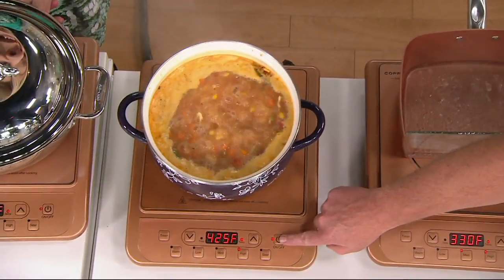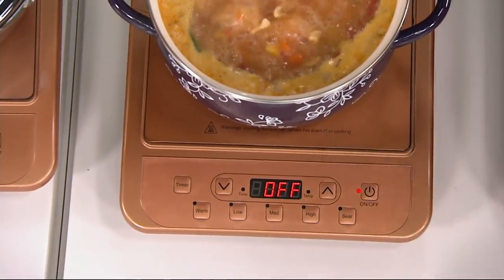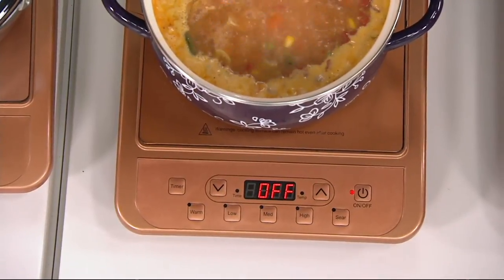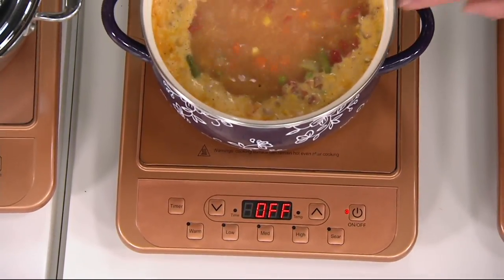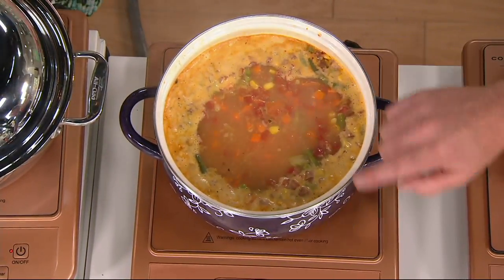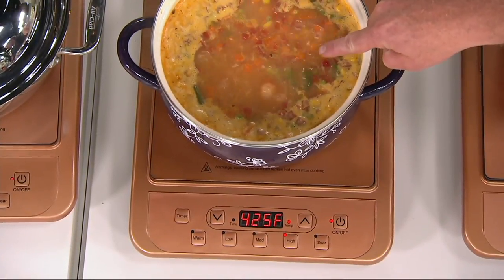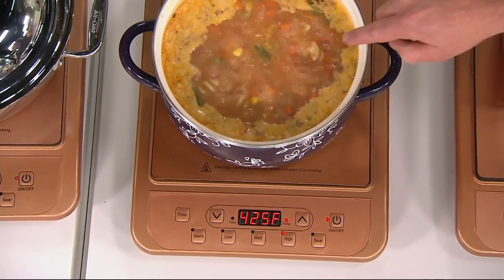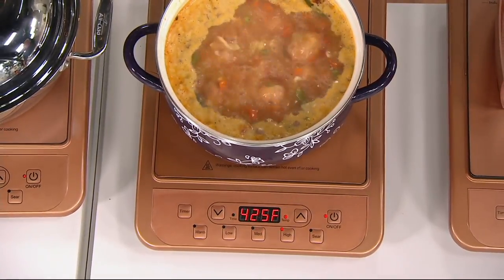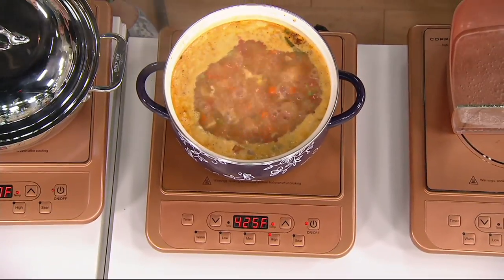This soup is boiling like crazy. On a glass top, if I were to shut this off, it would probably boil for another five minutes. Watch my boil - it's gone. That's called controlled cooking. Now I'll hit high and on - watch how quickly it comes back. Because you're not heating up a burner, you're heating up the actual pot itself.